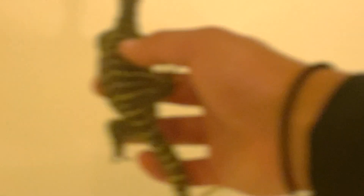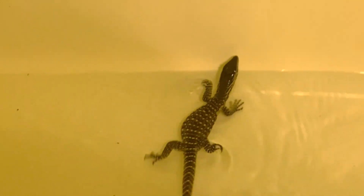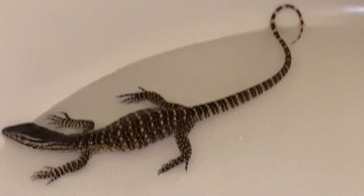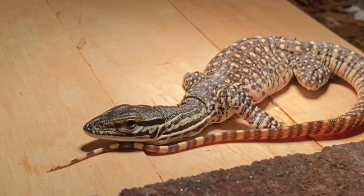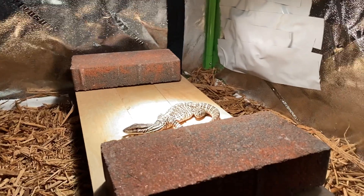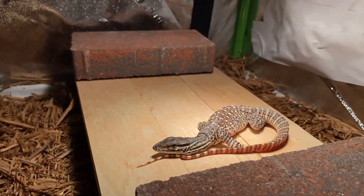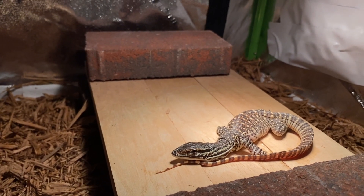Guys, I could not resist the urge to pick him up. I'm sorry — I know it goes against everything you're supposed to do with baby monitors, but I could not resist. He looks really good, guys. Look at that animal. He's got a whole four-by-two enclosure — a little big for him right now, but he should grow into it pretty nicely. I'm just gonna let him get some time to himself.